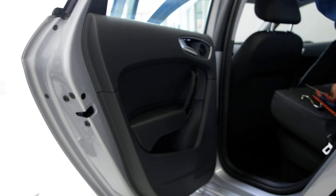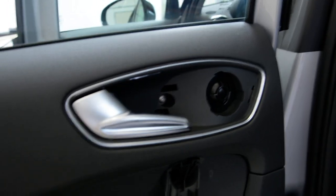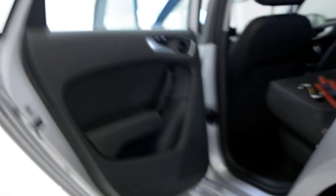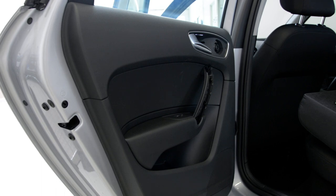Here we have three screws — I will show them to you. Here we have one, here in the door handle one, here one, and here under this hole it's one. We must remove these three screws.